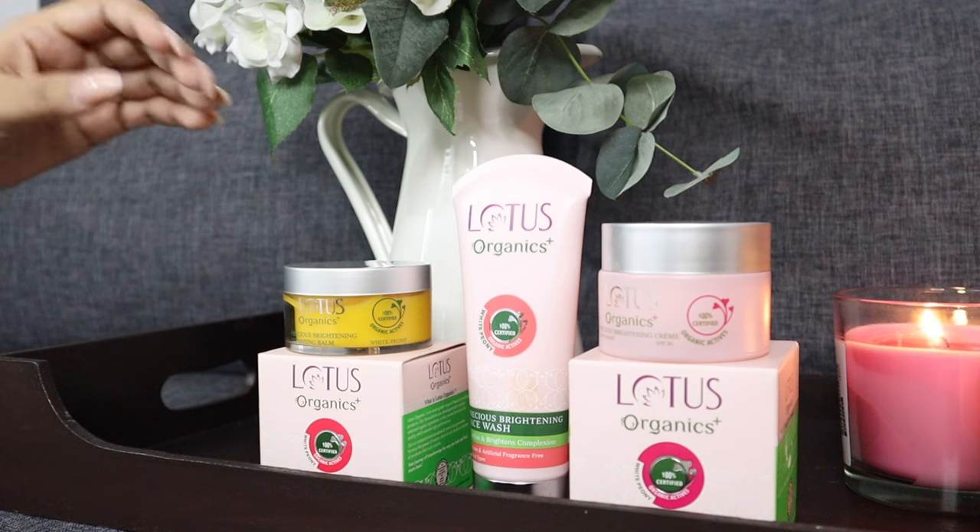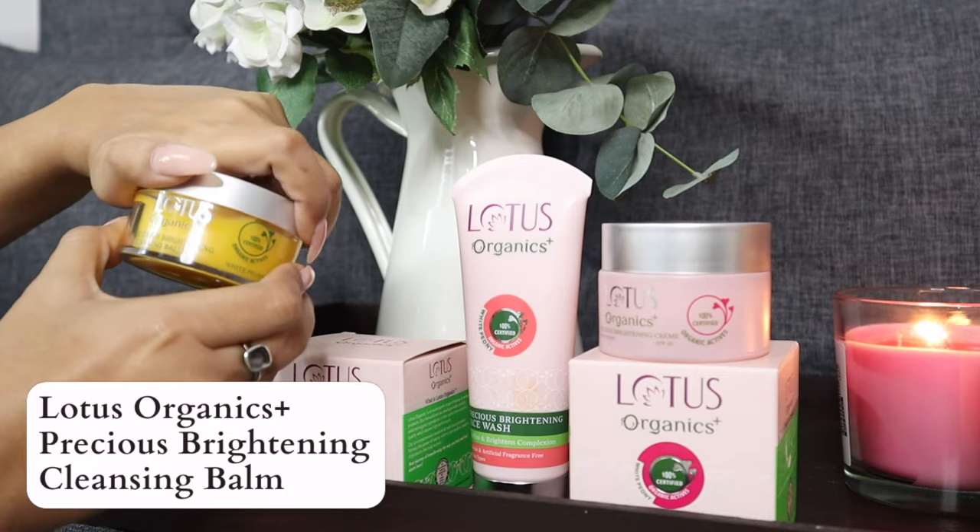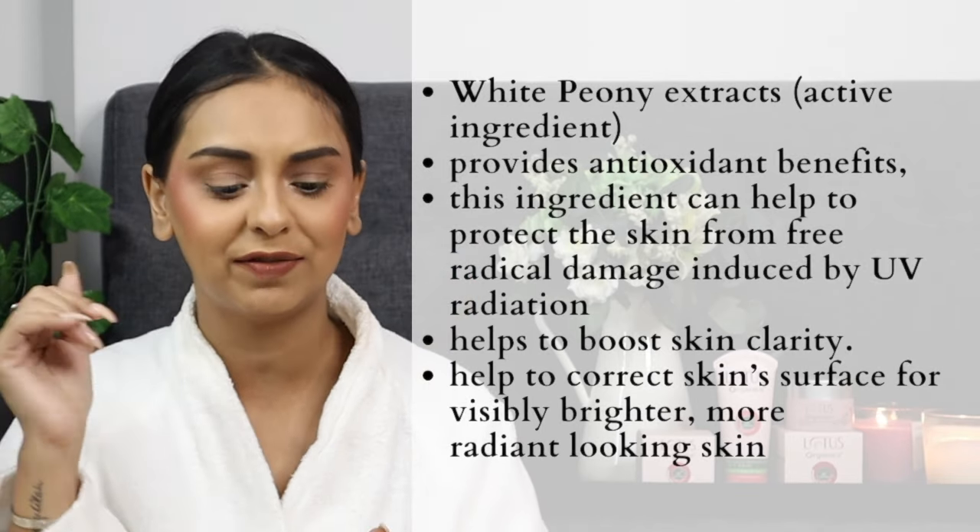One thing you guys know about me is that I have really dry skin — on a good day or in a good week I'll have normal skin, otherwise just plain old dry skin. So when I saw this Precious Brightening Cleansing Balm in the Lotus Organics Plus range I got really happy. The main ingredient is white peony, which from my research is great for making skin feel and look good — it's an antioxidant that helps fight free radicals.